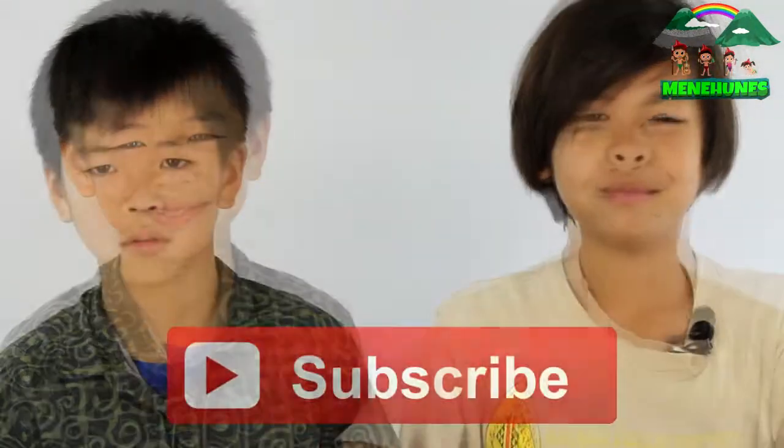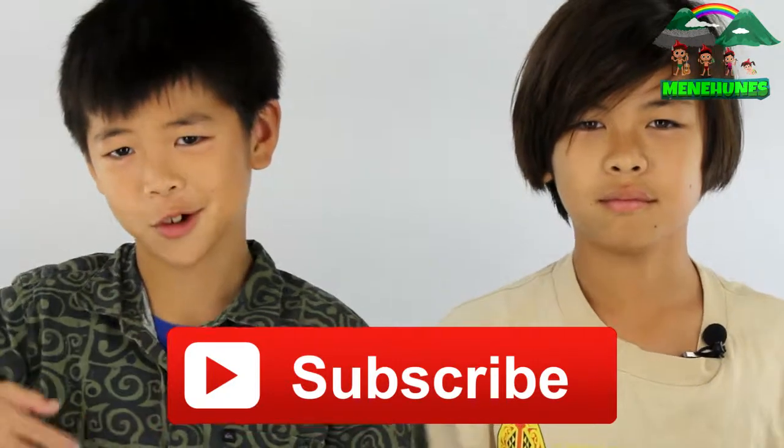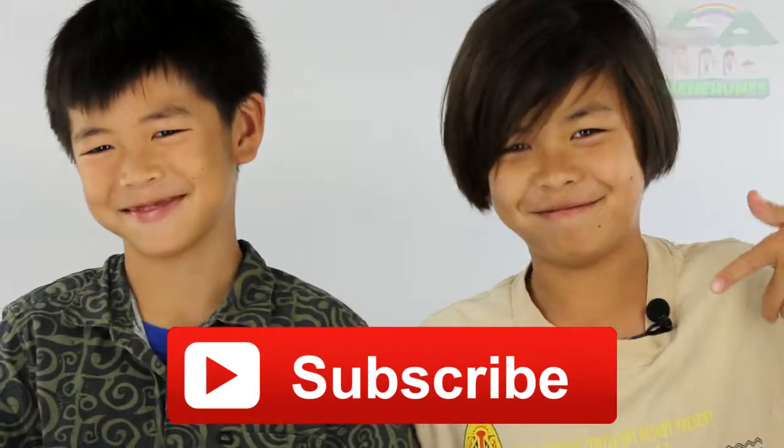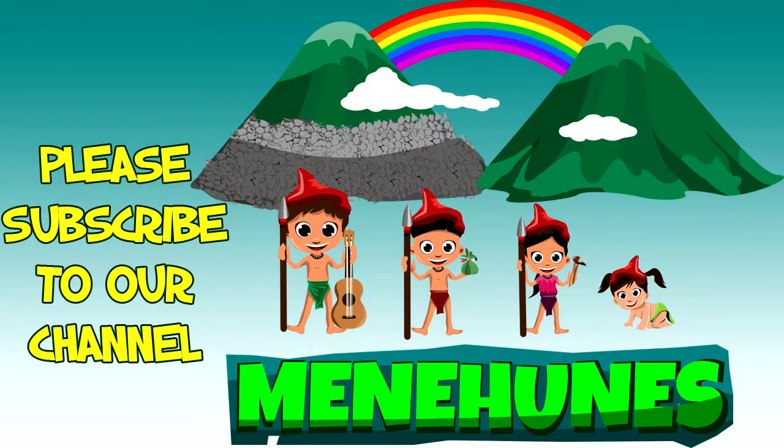Thank you very much for watching Coco Kendra's Candy Reviews. Please subscribe right here, sir — or ma'am. Thanks, guys. Bye!